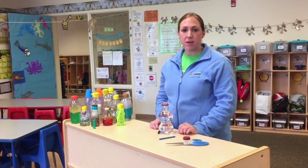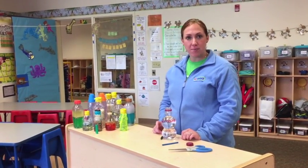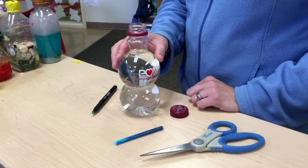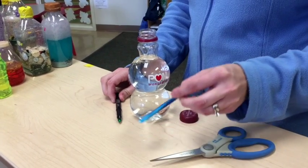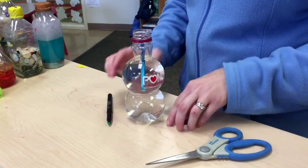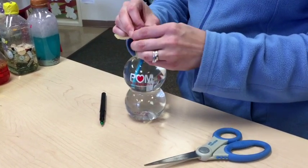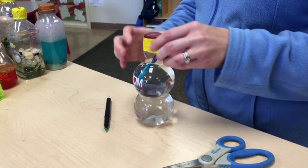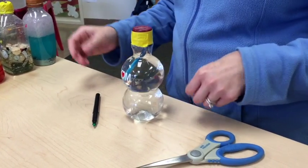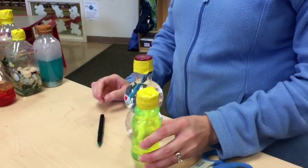Our final sensory bottle is going to be a highlighter in a bottle, which is great for school-agers and older preschoolers to investigate and hypothesize about what is going to happen. You're going to take a bottle filled mostly to the top with water, take a highlighter, break it open, and add the middle part of the highlighter into the water, seal it up, and put some duct tape around it. Within a few hours the bottle color will change, and within a few days the highlighter will expand. You can hypothesize about what's going to happen and how long it will take. This is one that has already been completed.